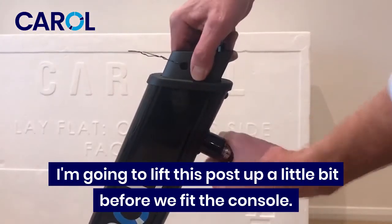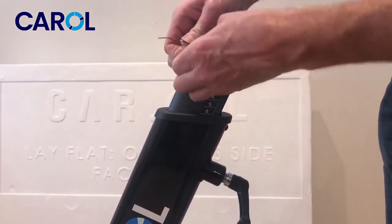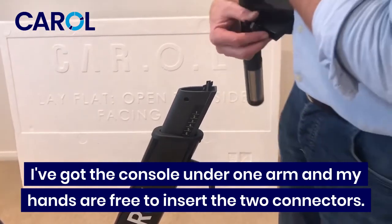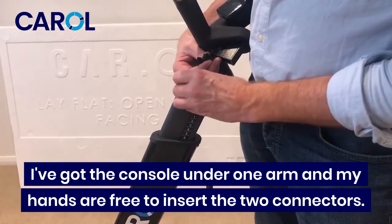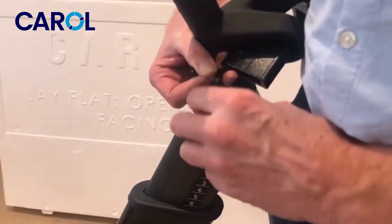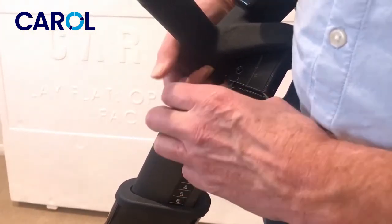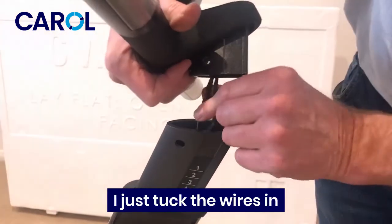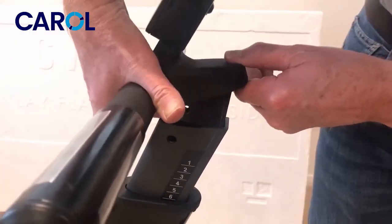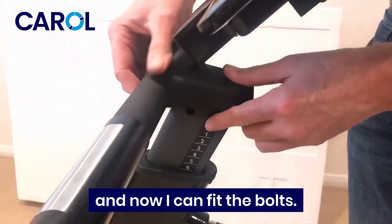I'm just going to lift this post up a little bit before we fit the console. I've got the console under one arm and my hands are free to insert the two connectors. Now just tuck the wires in.